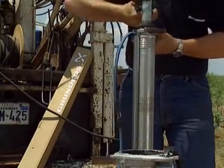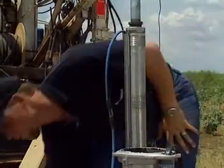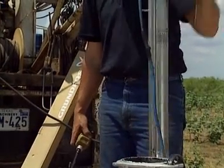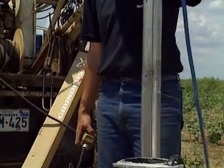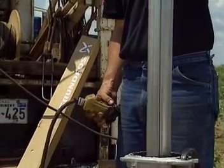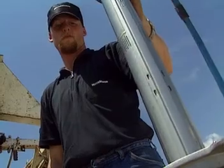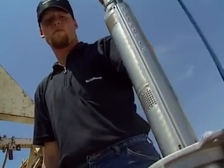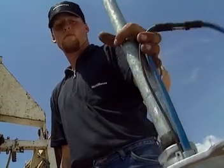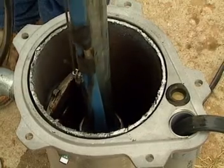Installing the pump itself follows the normal procedure for a submersible pump installation. The riser pipe can be a galvanised steel pipe, or can be flexible types.